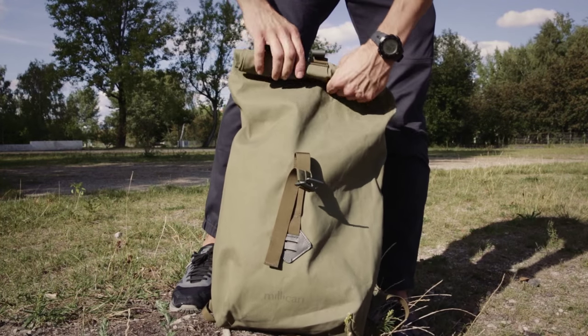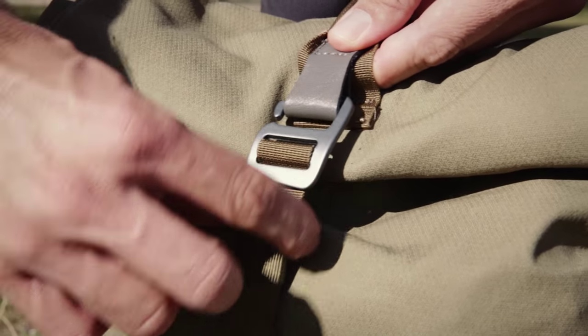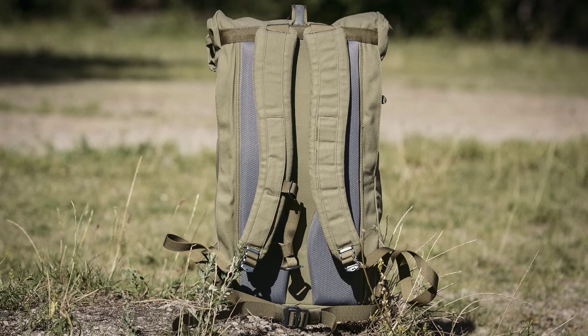Smith the Roll Pack from Millican is a roll top daypack with a capacity of 18 liters. Besides its sleek look and functionality, what I really appreciate about this daypack is its environmentally conscious design.